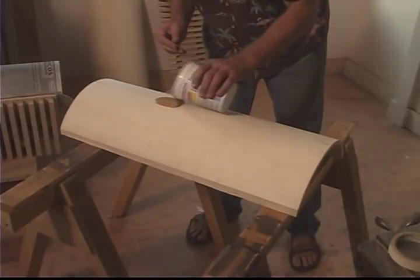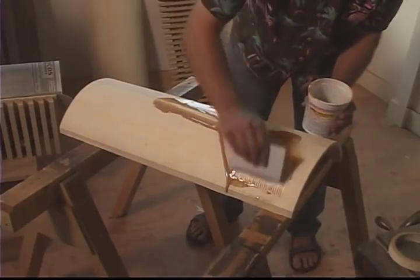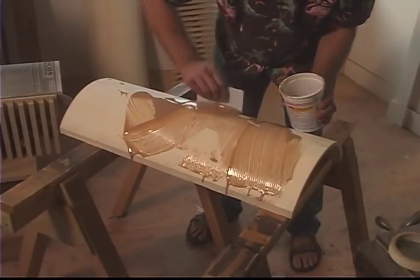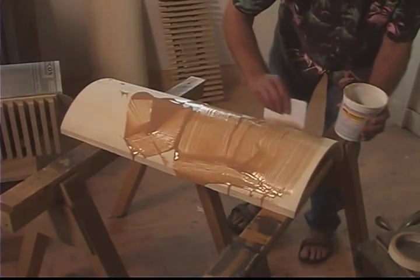I use a urea formaldehyde glue to press my pictures. This is a chemical adhesive used most commonly in commercial veneering. I like the urea glues because they're not too viscous so the panel won't slip, and it also allows a reasonable amount of time to get the pressure on the panel.